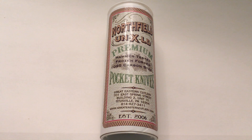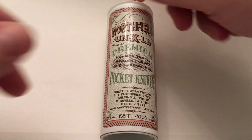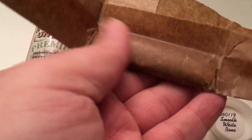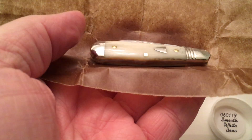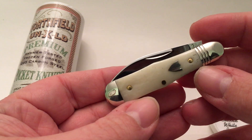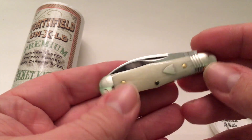Hello everybody, this is James and I'm coming back with another video of a new knife — the GEC Northfield Excelled premium pocket knife, 1095 carbon. It's a wonderful knife. This one just got released last week and I was not going to buy it because it was expensive, but since Valentine's Day was coming up my girlfriend got it for me. This is a Pemberton white bone by Northfield.